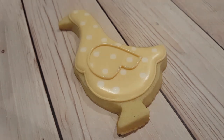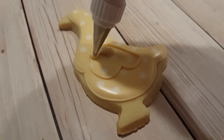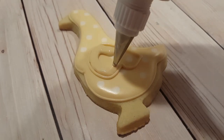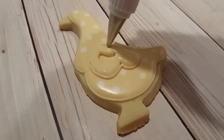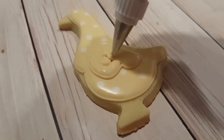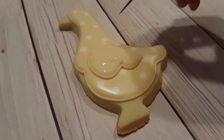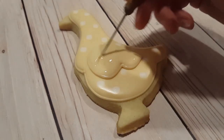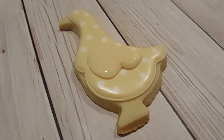I drew the wing on with the same ivory piping consistency and number two tip that I used to outline the goose, and I'm filling it in with a flooding consistency of the same color in a squeeze bottle. I'll use my scribe tool again to get rid of any air bubbles and get all of the icing towards the edges.